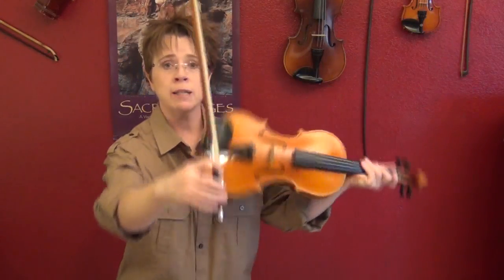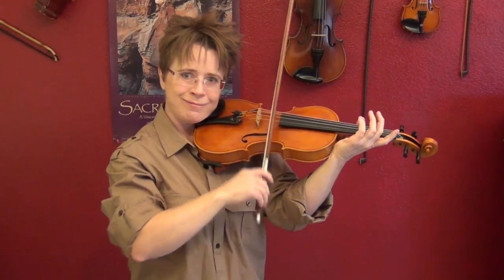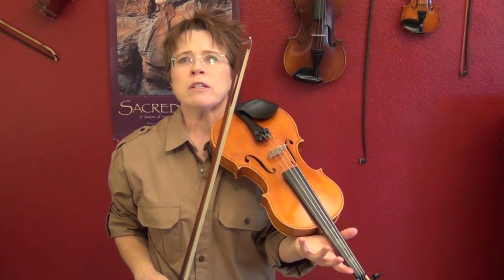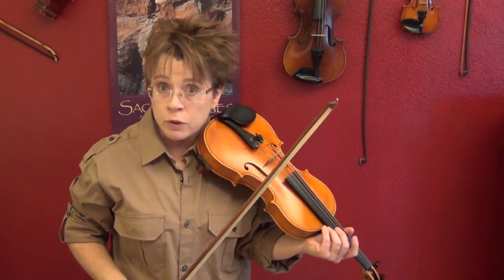Then you can try it going from frog to middle. [Demonstration] I don't think realistically you're going to need to do that kind of bow stroke in the lower half of the bow, but it will develop your skills in the lower half of the bow.